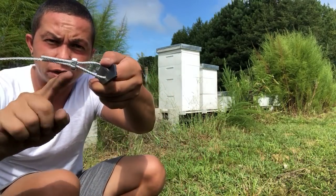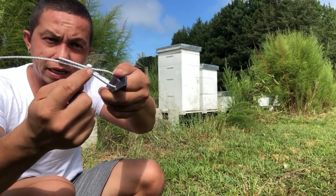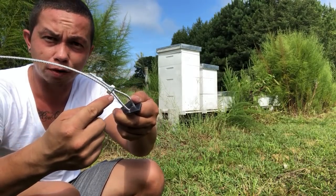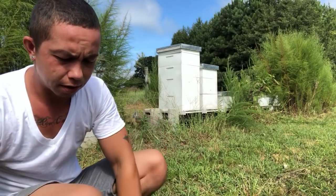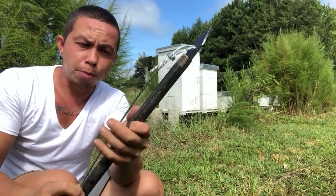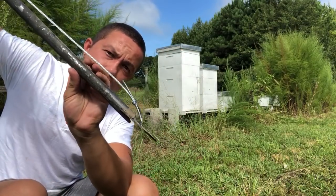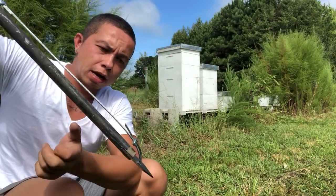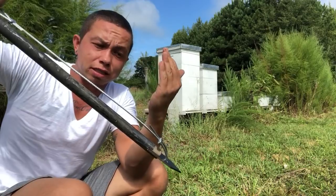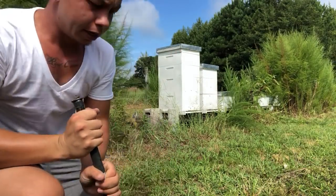Another tip: these are just hex nuts, because the normal crimps that you use for steel cable are stupid expensive, but these 5-cent nuts work out great. So place this in the end of the steel pipe — now it basically looks like a harpoon — and we're going to drive it into the ground with this side up.